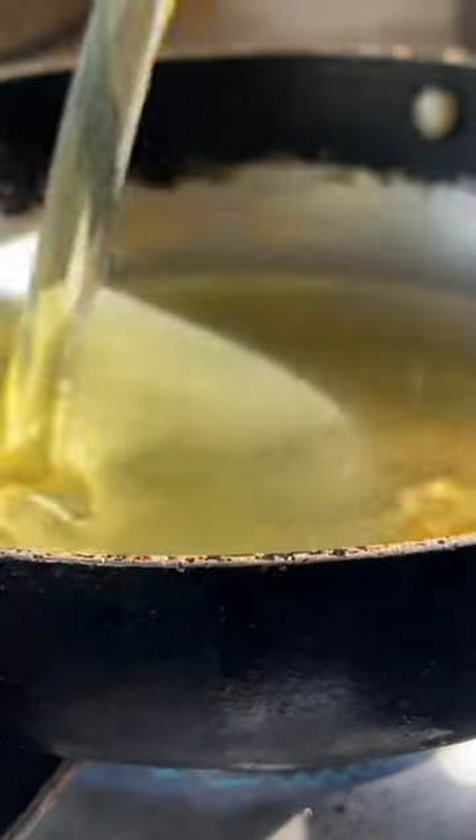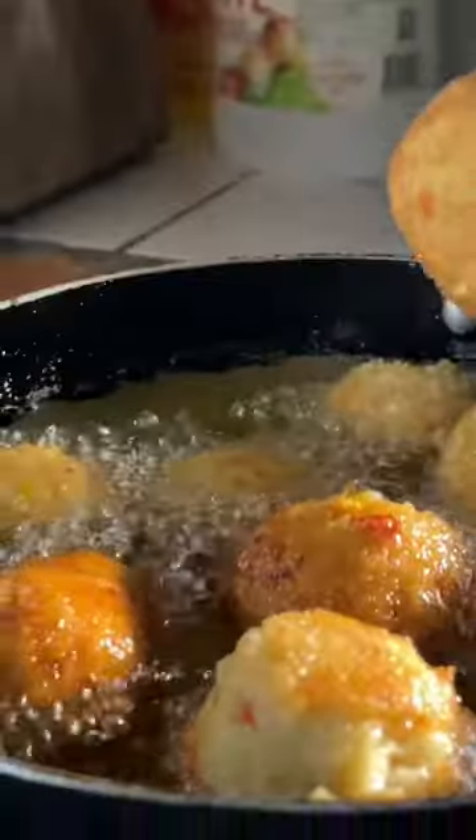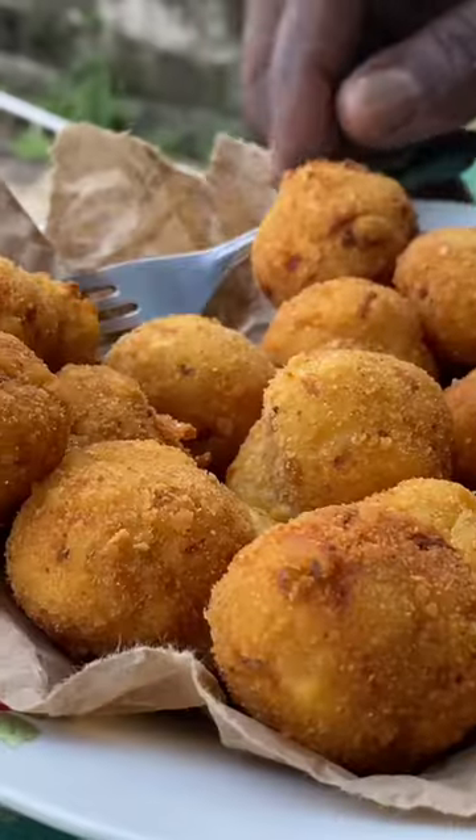you're gonna fry it — you can deep fry it or shallow fry, whichever one you prefer. Then place it on parchment paper, and oh my goodness, look at how beautiful it came out: crispy on the outside, soft on the inside. Will you try this?